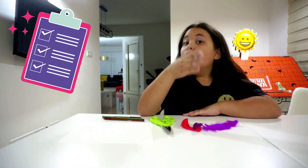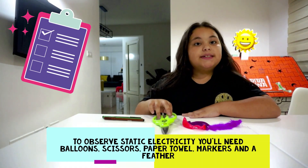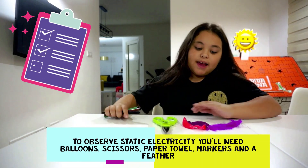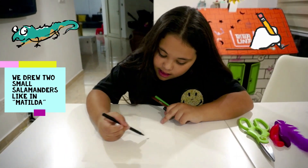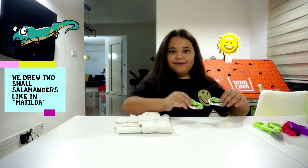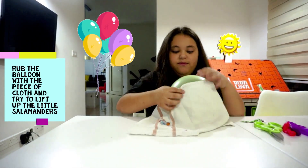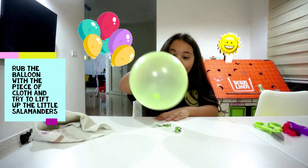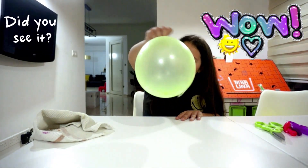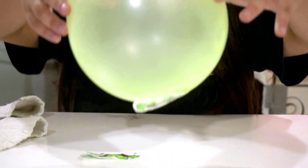Do you want to see it? All you will need to observe static electricity is balloons, some scissors, a paper towel, some markers, and a feather.